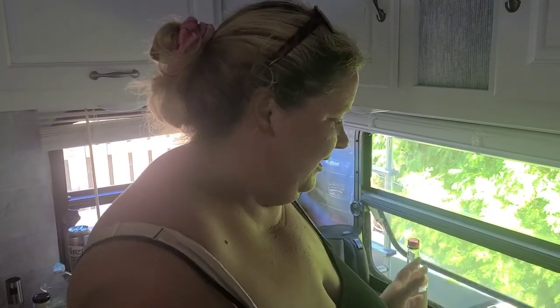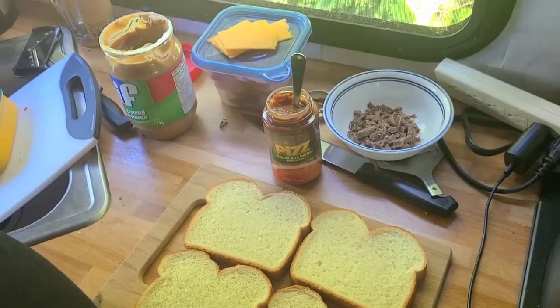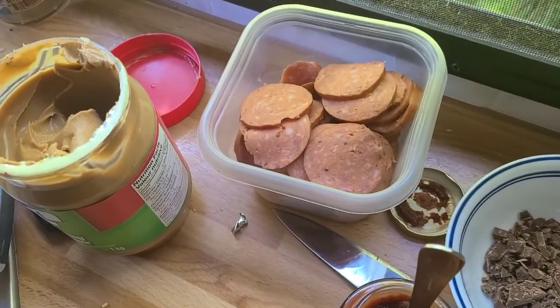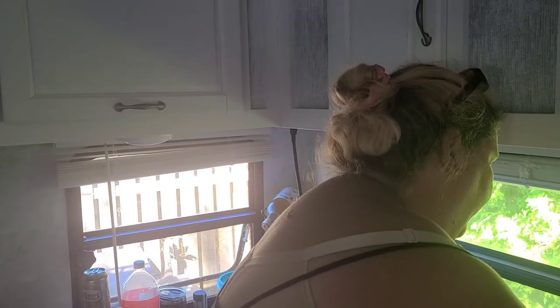Hey honey, so tonight for dinner we're gonna make some pie irons. I have two pie irons going - two different flavors. The first one is going to be pizza, so I'm gonna put sauce, cheese, and pepperoni. I went and bought pepperoni last night and sliced it all up. The second pie iron will be a dessert pie iron with peanut butter and chocolate - two favorites.